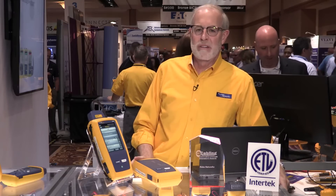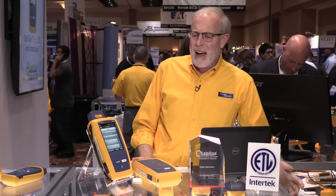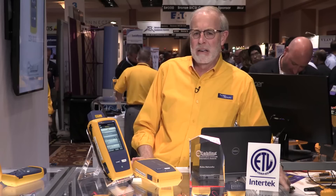One of the questions we often get about the DSX-8000 is, I don't really see much Category 8 in the market today — should I invest in a DSX-8000? Well, one thing we do know is that customers tend to use our testers for a long time, oftentimes a decade or more. And a DSX-8000 is just a small incremental expense more than buying just a Cat 6A tester.